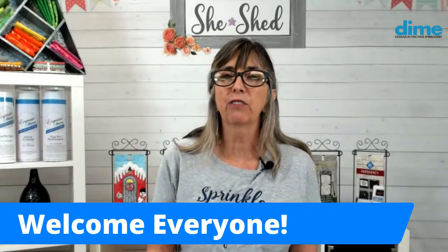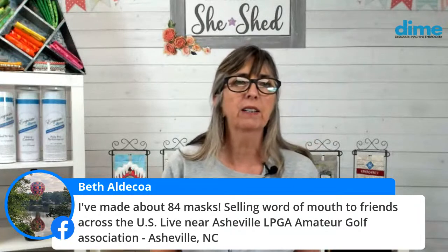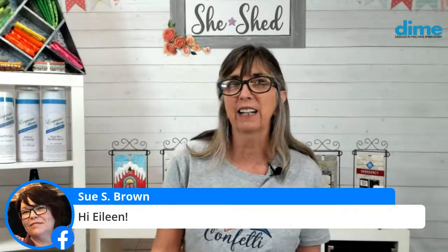And Teresa in Lake City, Florida, you have masks on your agenda for the weekend too. Hi Roz from University of Maryland — I guess maybe you're working there today. And Beth, you've made 84 masks and you're selling them word of mouth — good for you! And hi Amy McCarthy, always great to have you here — you're working on the crazy quilt from my book, awesome. And here's Sue Brown, thanks for joining us today.